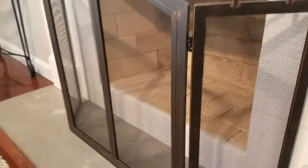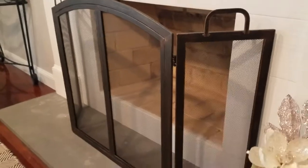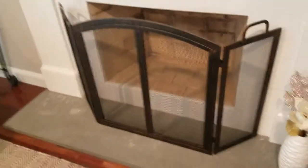It's got a brush finish on it and has mesh in between all the sections. I would say it's a prior medium duty as far as construction. I do like the look of it.